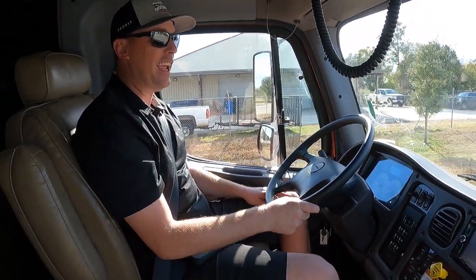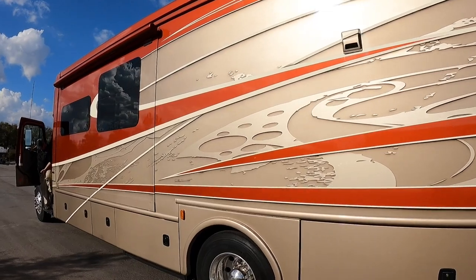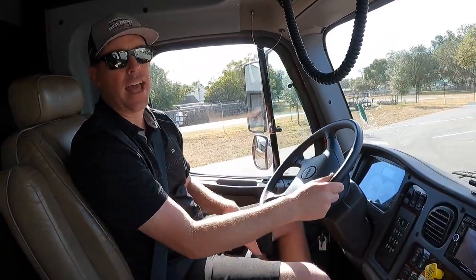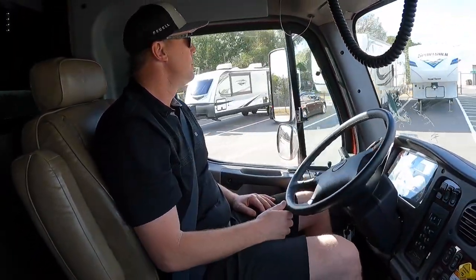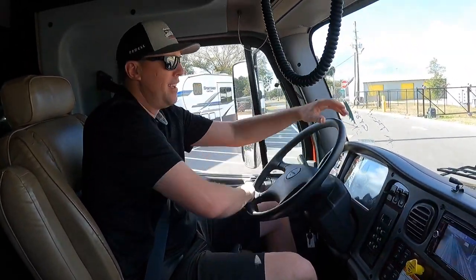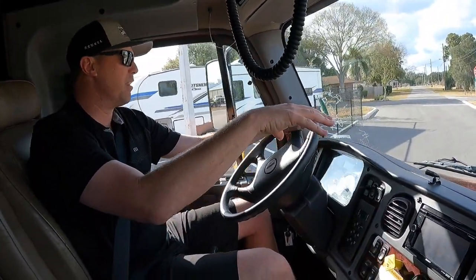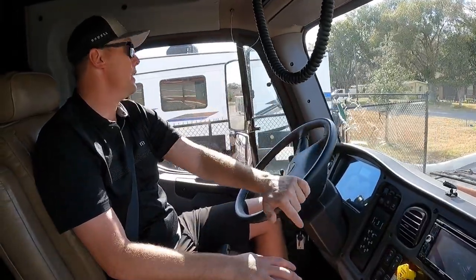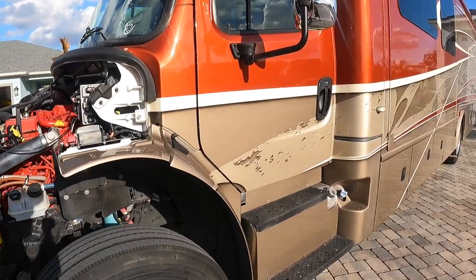I had a chance to do a video with Dwayne, the president of Dynamax — I'll leave that in the description below. Dynamax does a lot of little stuff that sets their build quality apart from other manufacturers. There are a lot of advantages to a Super C, including the accessibility of the diesel engine up front and the serviceability of it. There's also a big safety advantage having that big diesel engine up front.